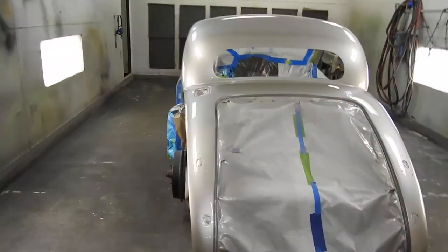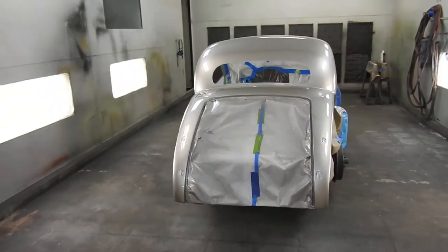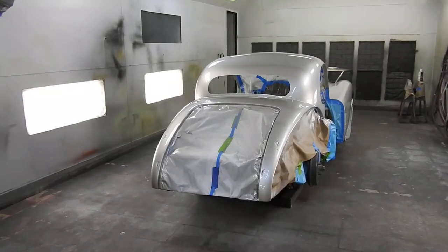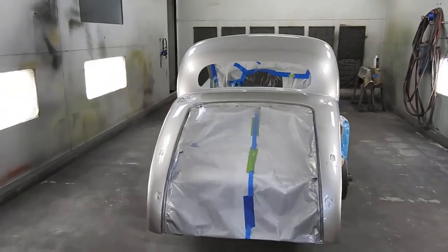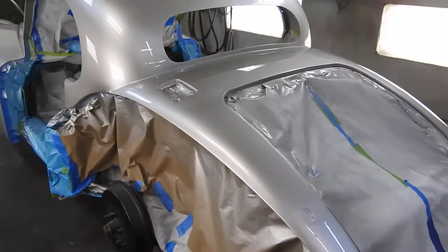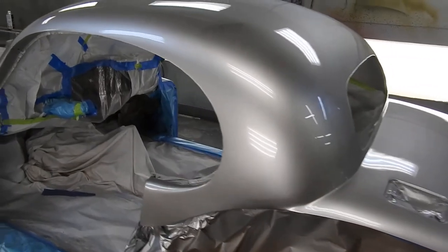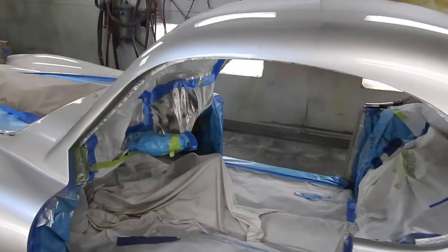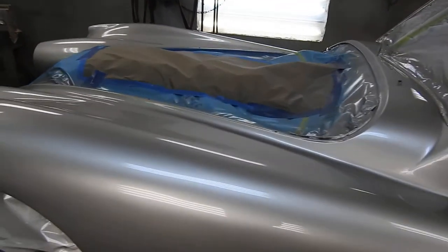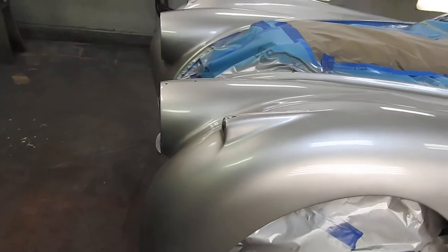I've painted my Jaguar XK120 fixed head coupe yesterday in this gorgeous Zermatt silver, which was actually a Porsche color. I painted a Lancia this color in the 90s and I really liked it. So instead of searching through many, many silvers, I just said Zermatt silver — that's it, I'm doing it this color.